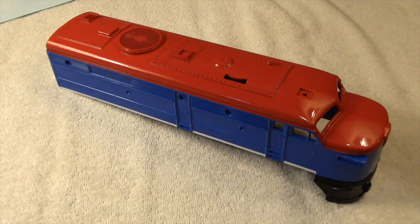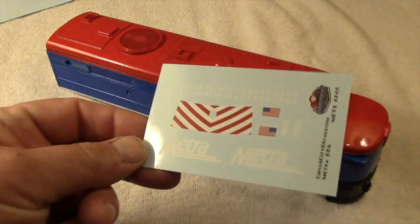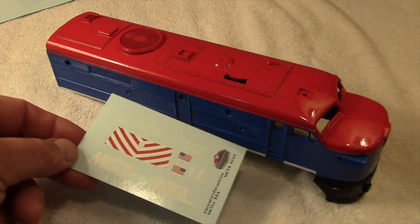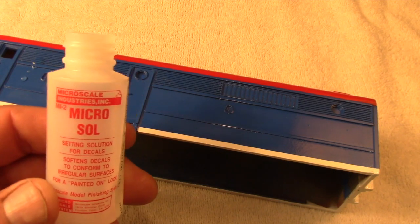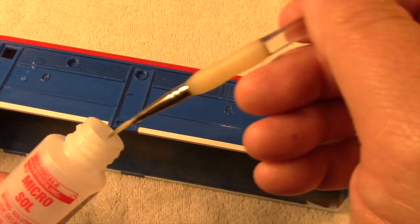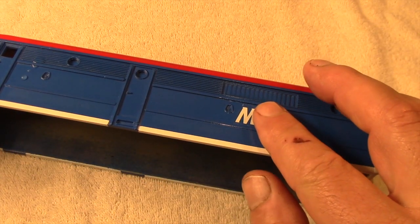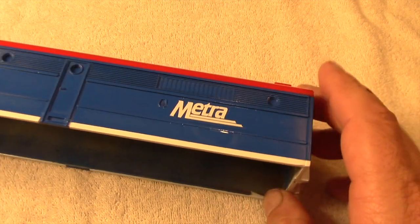Finally, it's time for decals. These are factory made and purchased from eBay. This set is made for an HO scale diesel, but this Alco is nowhere near a true O scale proportion, so the smaller decals should work well. A decal setting solution is not strictly necessary since these surfaces are so flat, but it would soften the decals and help them conform had they been installed over rivets or other raised details.